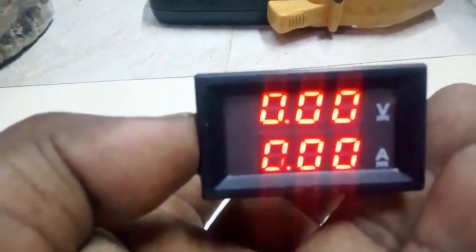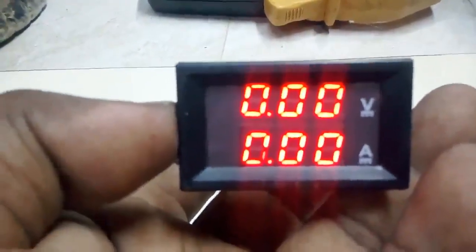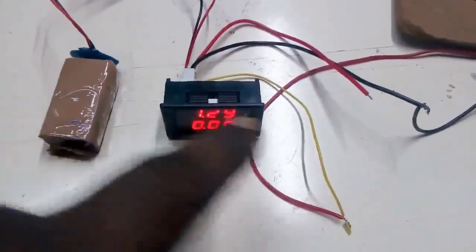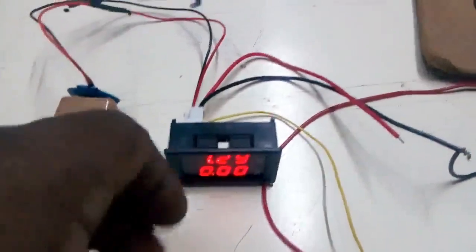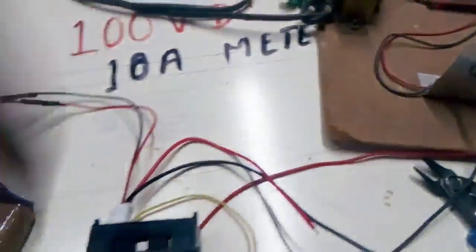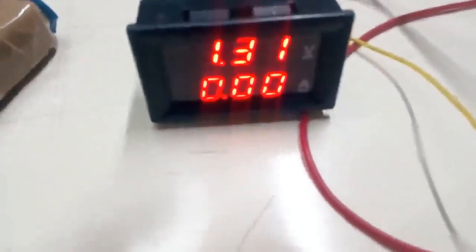The power source reads 0.0. Now we have another source. We will check the current. Now we are going to connect to the battery power source. We connect to just volts, we connect to the output. The control is closed. Now we are going to change the bandwidth as we connect to the current rate.